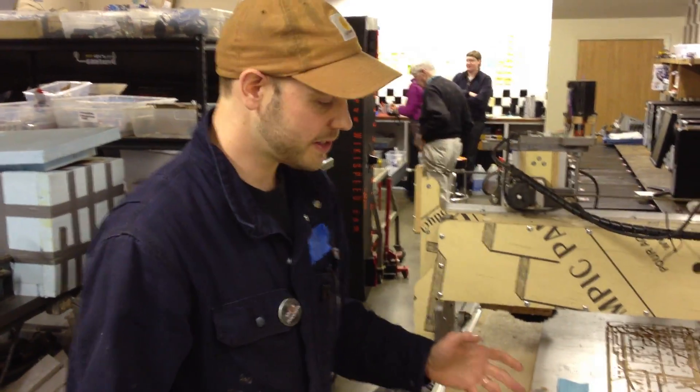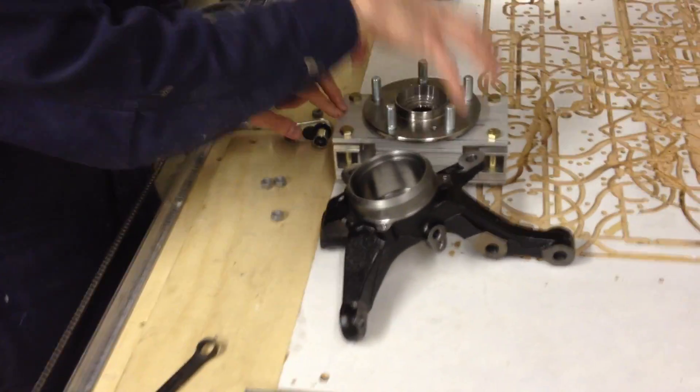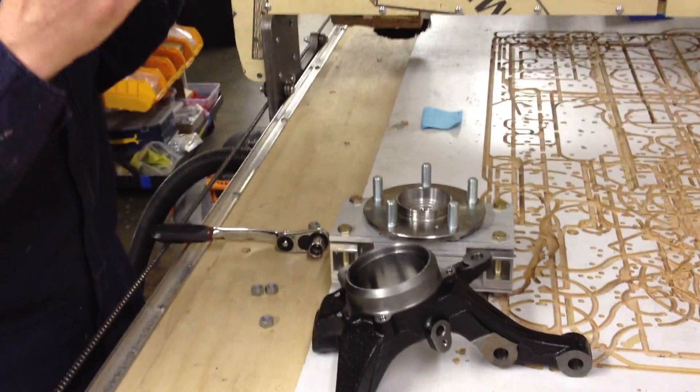Modular suspension knuckle or upright — some detail. Here's the stock knuckle and here's the replacement with the hub in. The hub would sit right in here with the bearing. This aluminum plate version is significantly lighter and less expensive to make, and it's modular.